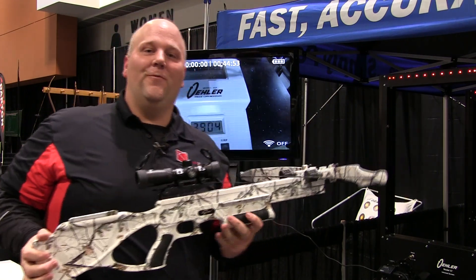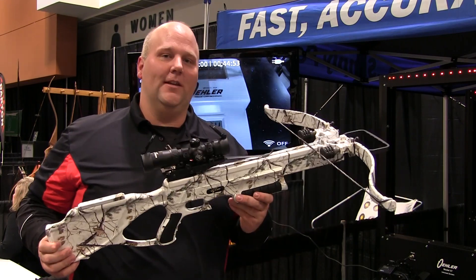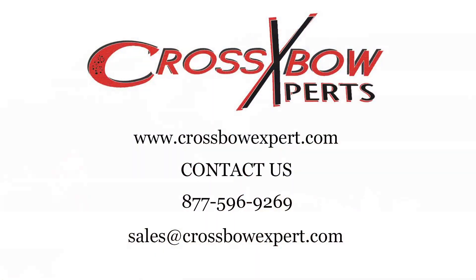So a blistering fast, very cool crossbow — it's the Excalibur Matrix 380, the Lynx edition. You can find it at CrossbowExpert.com.